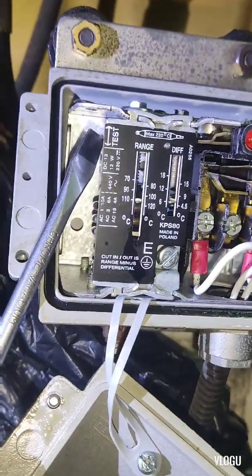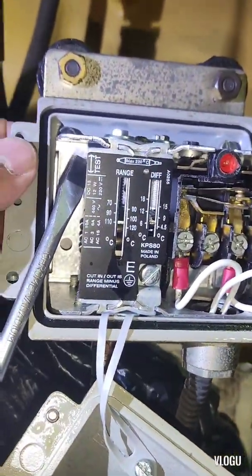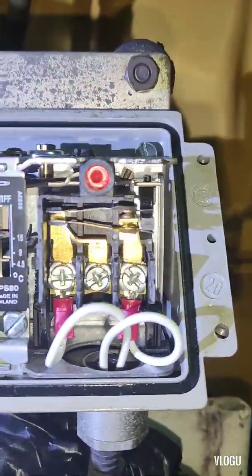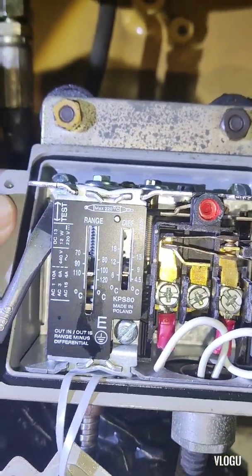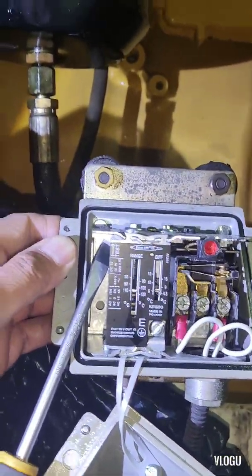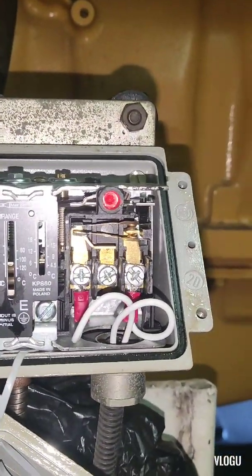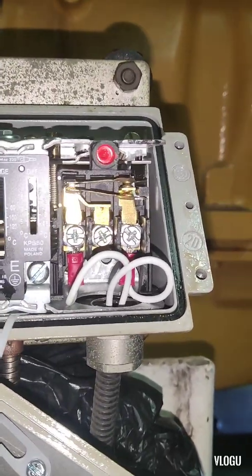Okay guys, to test this you can see we have a level test with an up and down arrow. Just push up and the contact — which is normally closed — will open. If I push up, the contact will close. Look at the movement.